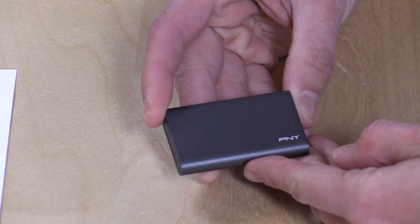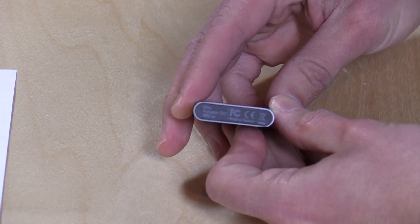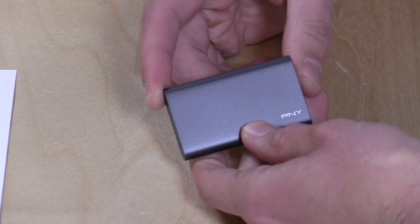Hey everybody, it's Lon Seidman, and we're taking a look at another portable SSD. This one holds 480 gigabytes. This is from PNY, and we're going to be putting this one through its paces. It's called the Elite Portable SSD.